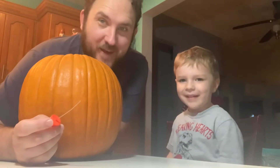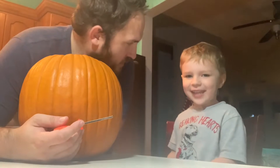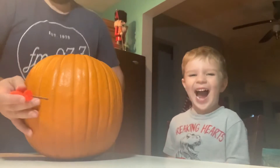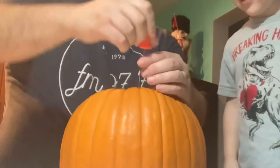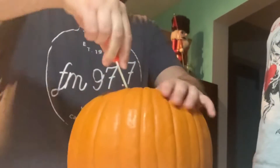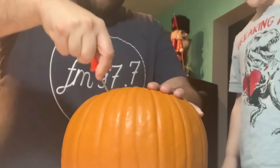All right, Link, what are we gonna do today? You ever cut a pumpkin before? No, you haven't. All right, let's start cutting it. We got these little tools, but I don't know if they're the best.